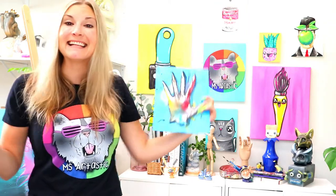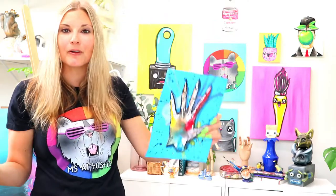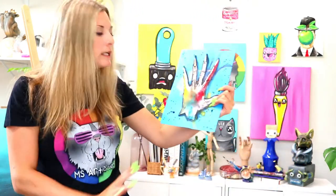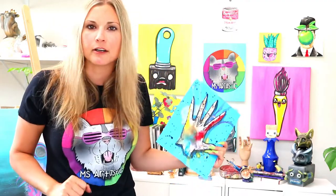Hi there, I'm Ms. Artastic, and in this video art lesson episode we're going to be exploring color theory and we're going to be doing a color wheel but in a rather unusual way. So we're going to explore mixing our primary colors to create secondary colors, but we're going to do it with a little bit of artist flavor.